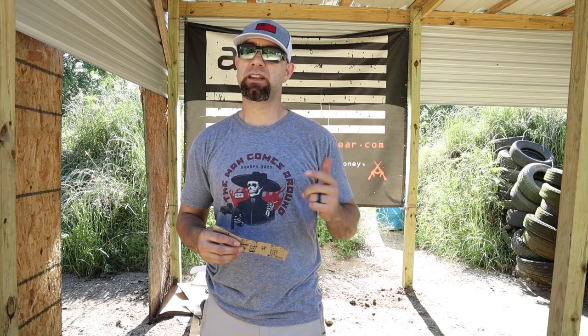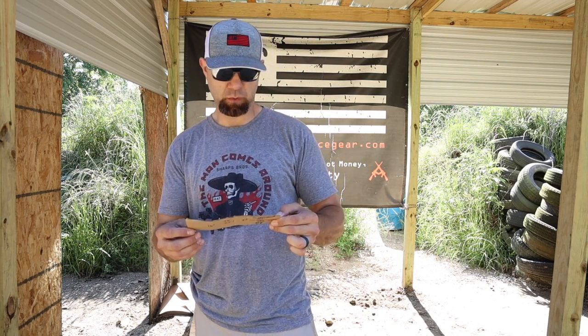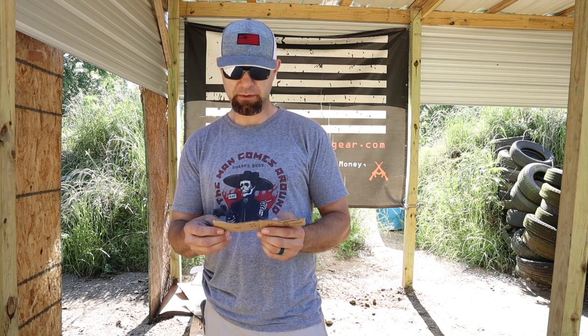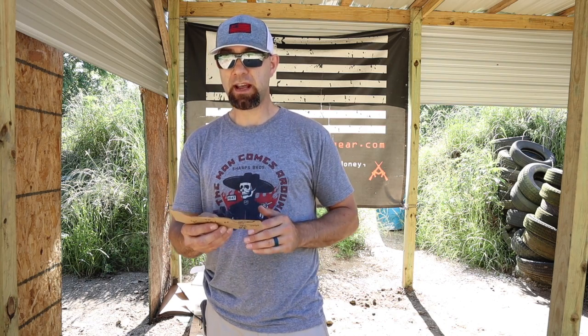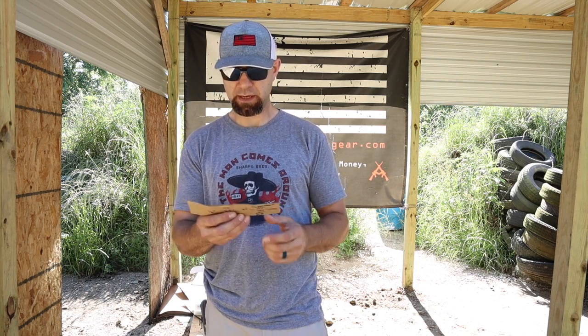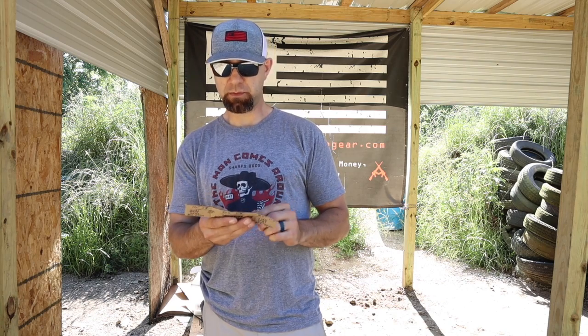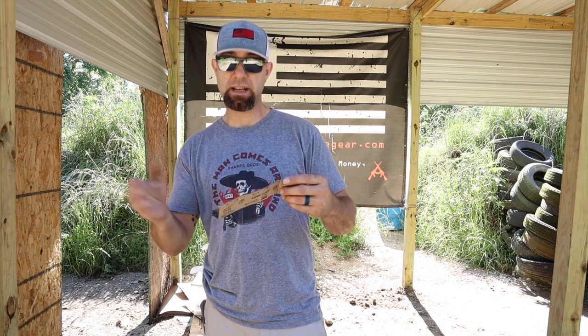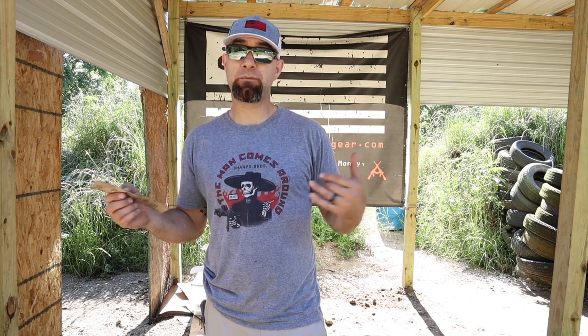Let's sum this up. We did muzzle velocity testing on the 16 inch, 10 and a half inch, and 8 and a half inch Blackout using 123 grain full metal jacket ammo by Magtech. The 16 inch averaged 2325 fps, the 10 and a half inch averaged 2163 fps, and the 8 and a half inch averaged 2074 fps. Going from 16 to 10.5 inches you lose 162 fps. Going from 10.5 to 8.5 inches you lose 89 fps. From the 16 down to the 8.5, a total loss of 251 feet per second.